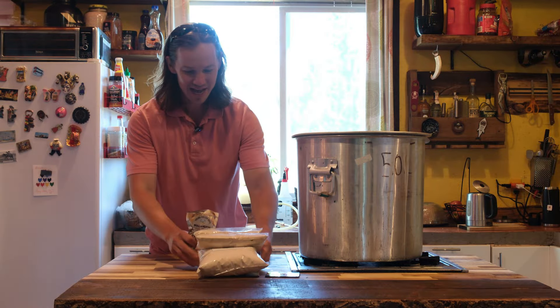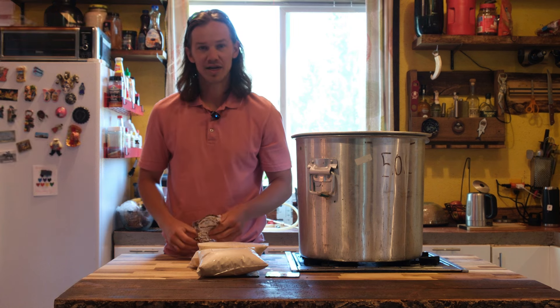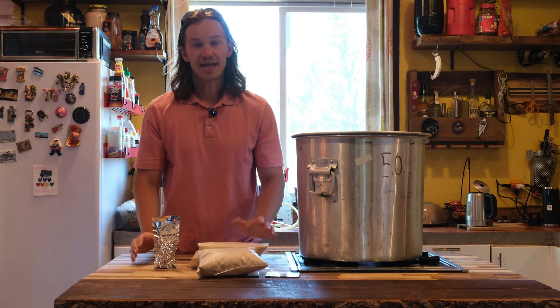Ingredients are equally as simple. I've got five pounds of dry malt extract, an ounce of hops, and today we'll be brewing the wheat ale from Jamil Shana Chef's Brewing Classic Style.